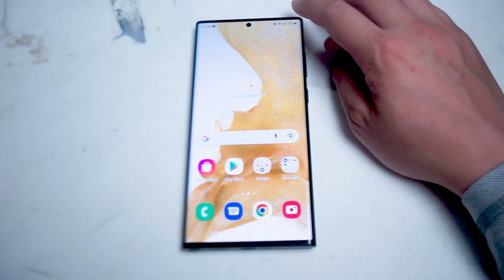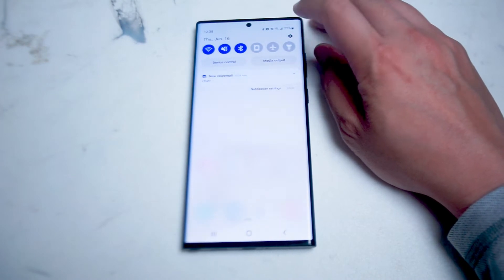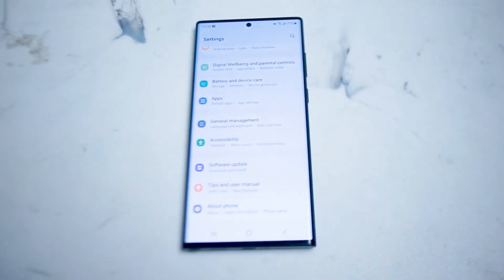What you want to do is head over to your settings. Swipe down from the top right of the screen and hit the settings gear. From there you want to scroll down until you see General Management — this is right below Apps and right above Accessibility.